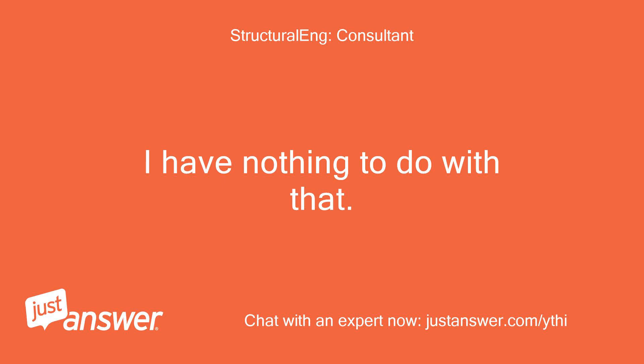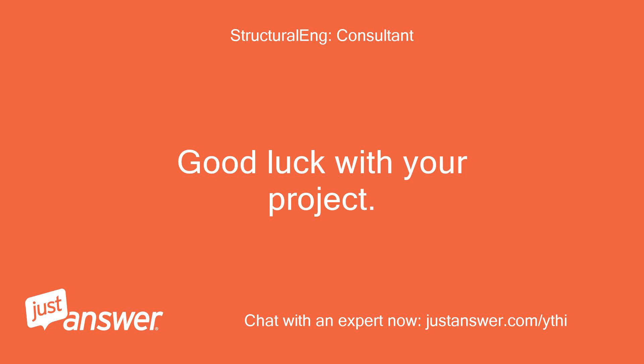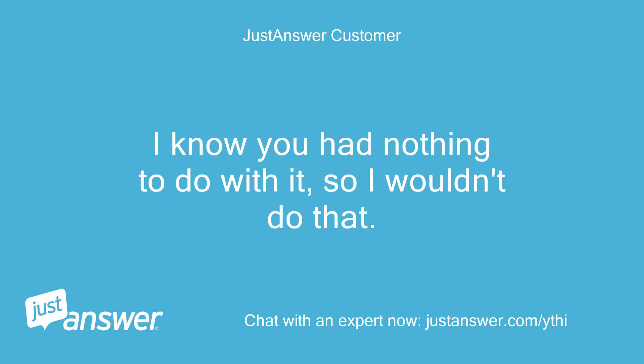I have nothing to do with that. I will opt out of the question for you since the negative review is already coming. Good luck with your project. I didn't say I'd review you negatively — I know you had nothing to do with it, so I wouldn't do that.